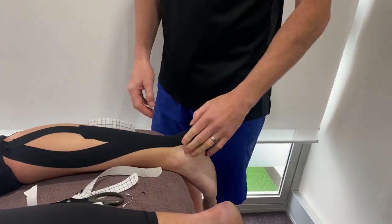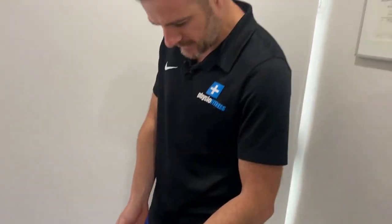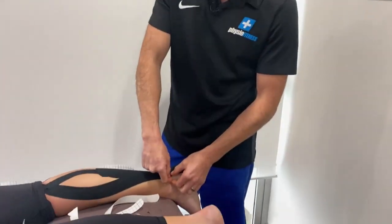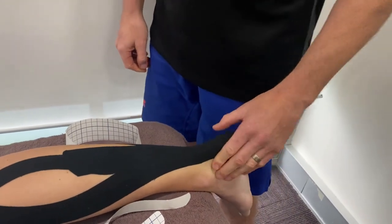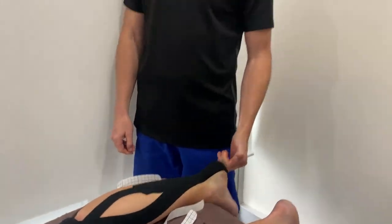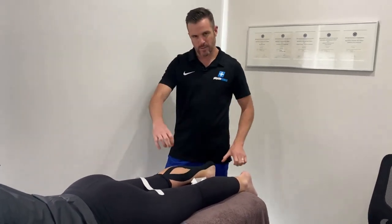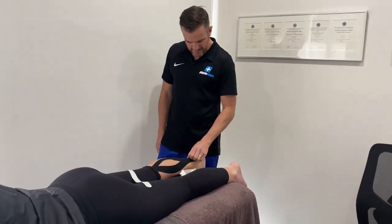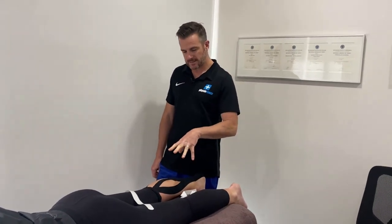Bear in mind, sometimes the tape can come off a little bit depending on the person, so you might need to put a little bit of fixative tape at the edges to keep it down initially. The color of the tape doesn't make any difference — black, pink, blue, it doesn't matter. If you're using Kinesio Tape, it is one way. Rock Tape is a little bit different, but Kinesio is what I use. That's your Achilles taping.